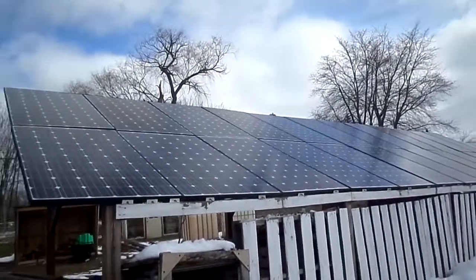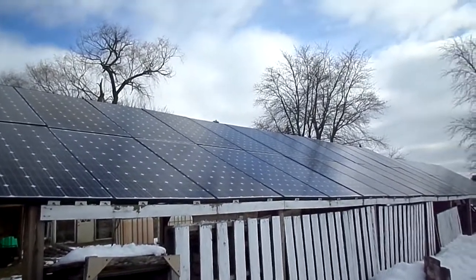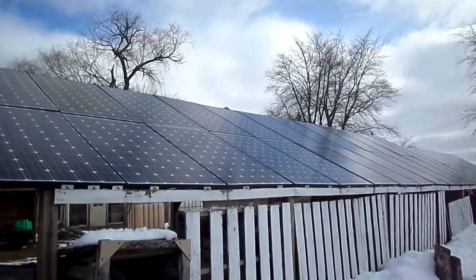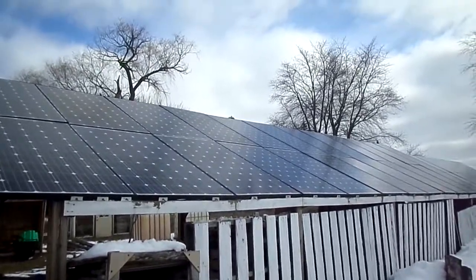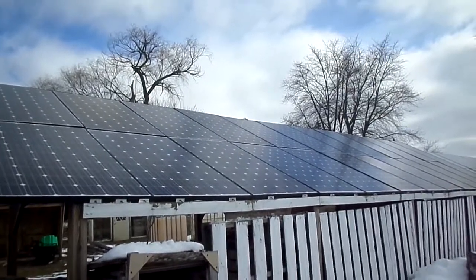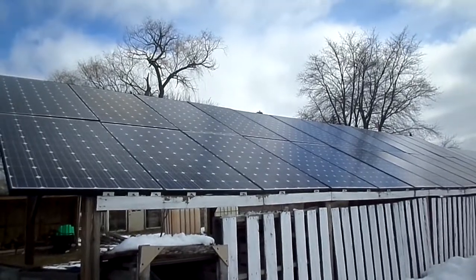For me, these panels are usually enough to always keep the batteries full, so I can never really tell how much is coming in per panel or even for the whole set, because it just turns off when the batteries are full. So that's as good as it's going to be — I hope I could explain it. If you have any more questions just let me know, and subscribe.